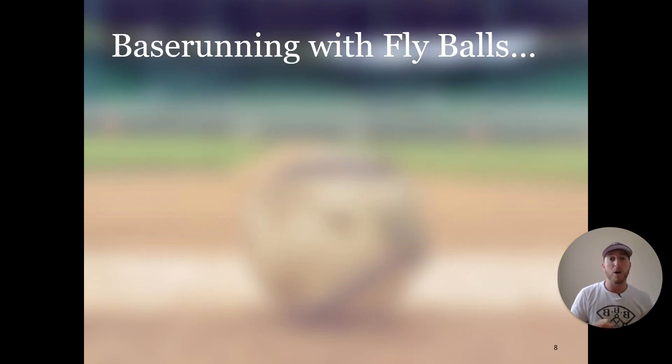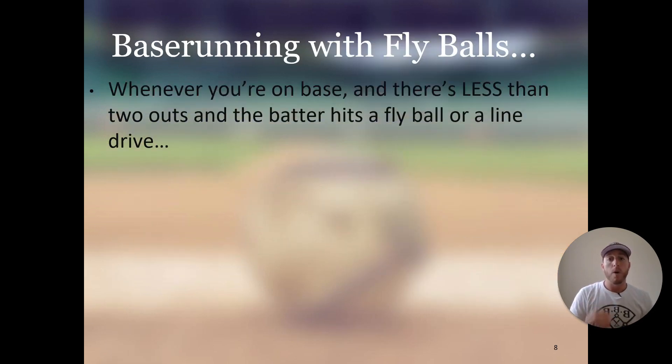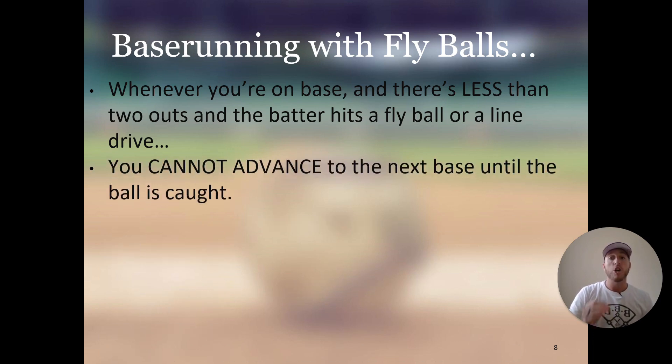Base running with a fly ball is a little different. Whenever you're on base with less than two outs and the batter hits a fly ball or a line drive — basically a ball that's not on the ground — you cannot advance to the next base until the ball is caught.